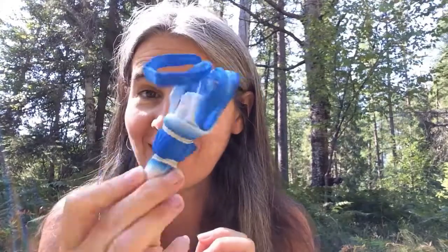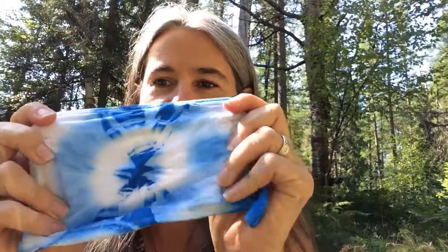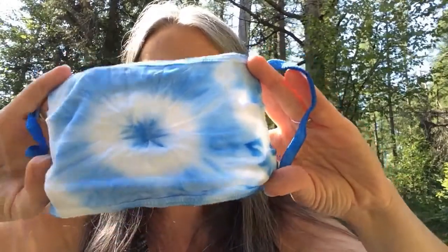Did you wait till it was completely dry? This one is completely dry. Now I'm gonna take the rubber bands off and see how it looks. Once it's dry you can wear your mask right away, but if you wash it and dry it, it'll actually get a little bit softer. So here it is — pretty cool. That's one side, that's the other side. I think I like that side best.